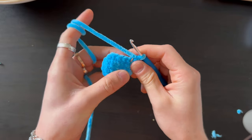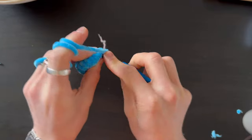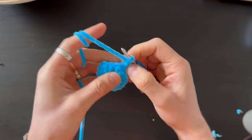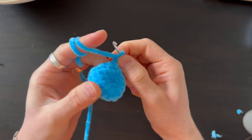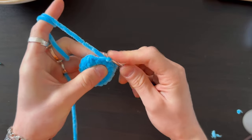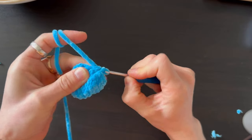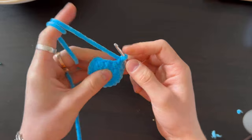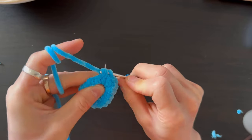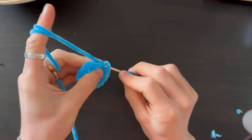Next row: four stitches, then two visible decreases — three loops on the hook, crochet together, trying to tighten to avoid holes. Then four stitches to the end of the row.